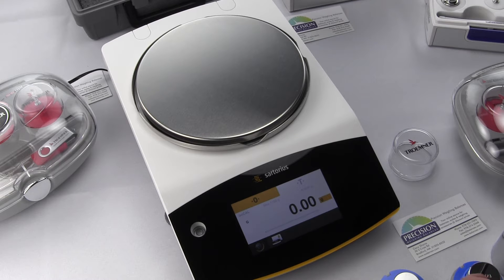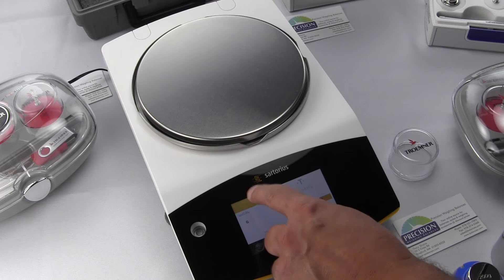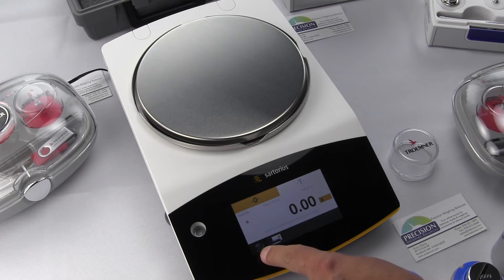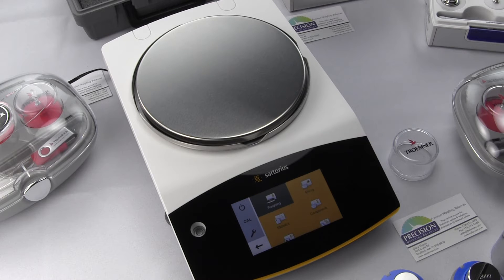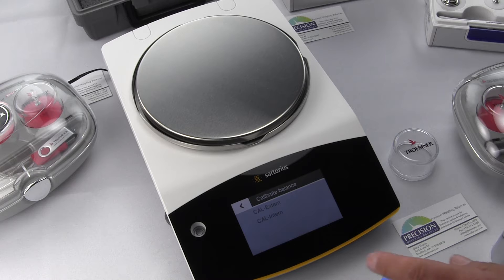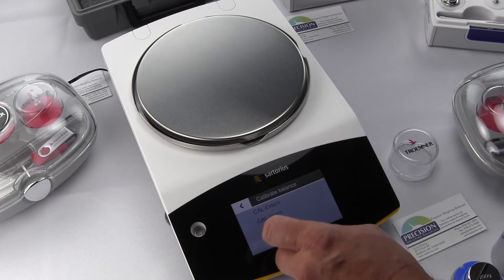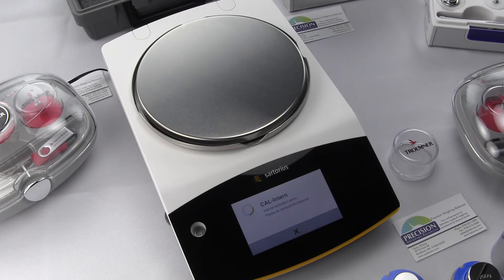First, zero the balance. Then go into the menu key, which is in the lower left-hand corner. We want to select Cal from the menu structure. Since we want to do an internal calibration, we select Internal. You'll notice that the internal weight motor drops the weight and it performs the calibration.